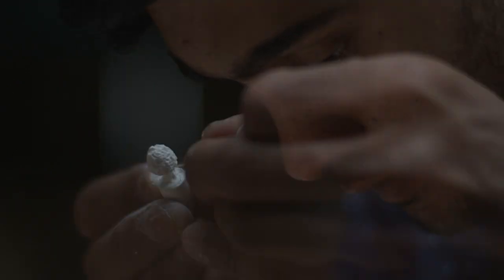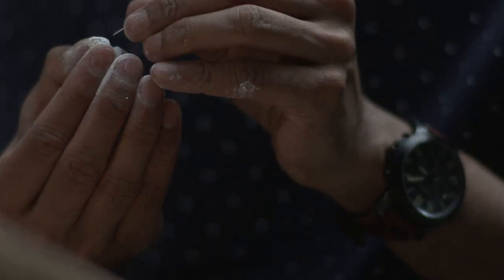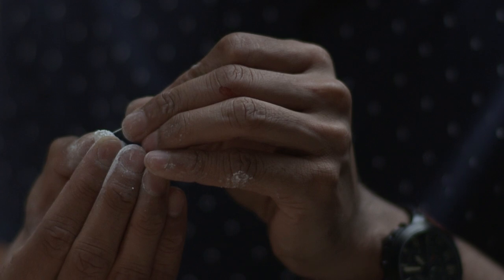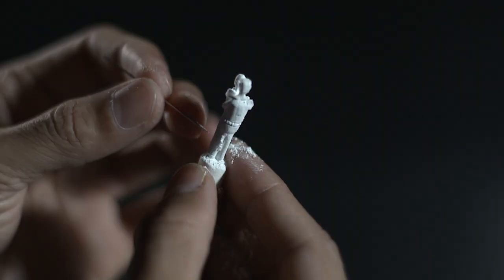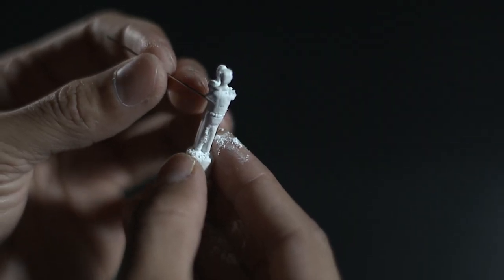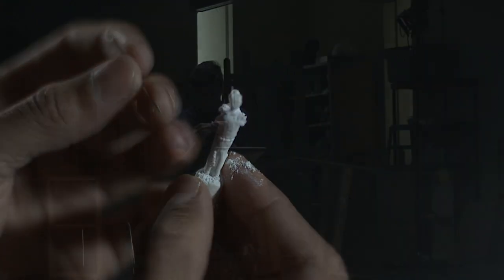I need to push myself out of the boundaries because each piece has its own challenges because of the shape, the size, or the design — the same message but in different contexts in life and in sculpting. I need to figure it out and push myself out of that box. I also choose not to add any colors to my pieces and leave them in their natural white as a symbol of peace and purity.